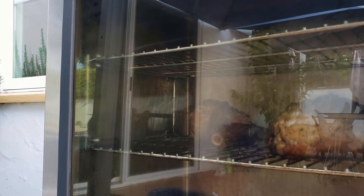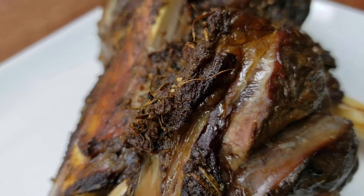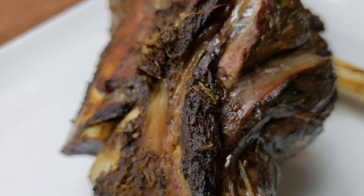After the lamb is marinated, I'll smoke it for about four hours at 250 degrees. Doesn't that look amazing? It's glistening and covered in tasty spices and herbs. I'm going to chunk it up so it's ready to be added to the casserole, and I'll make sure to save some of the juice from the lamb.